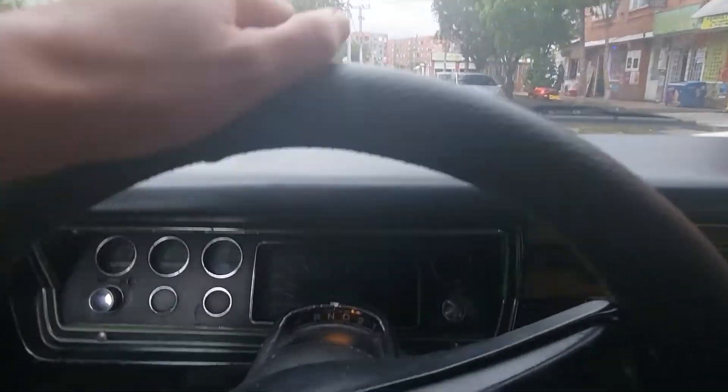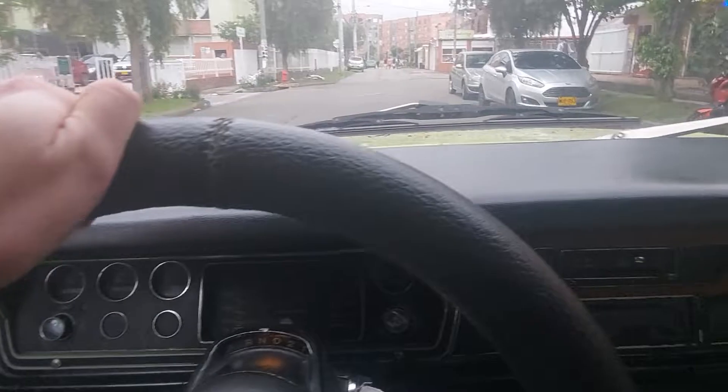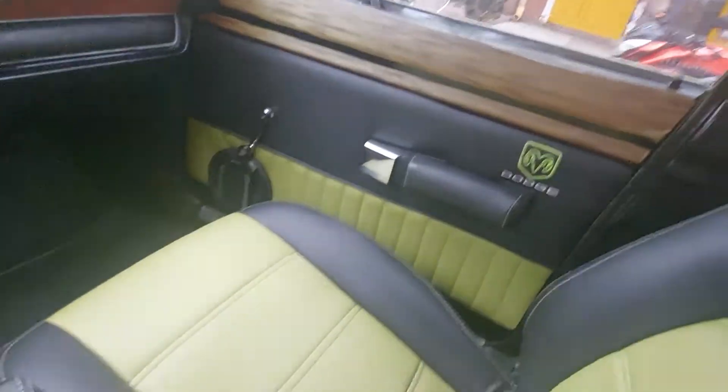All right guys, I'm test driving a 1977 Dodge Dart. This thing is really cool — it's really nice. Check out the seats.